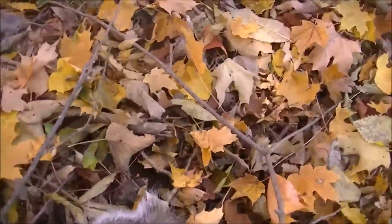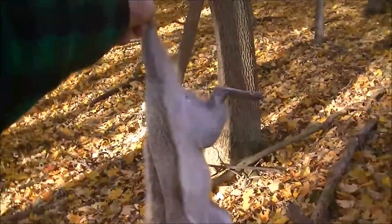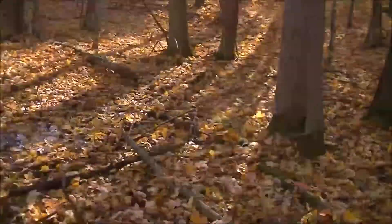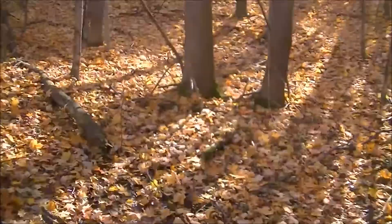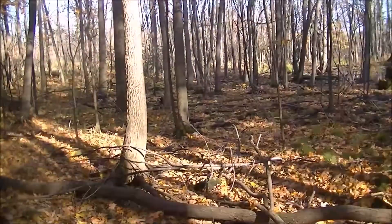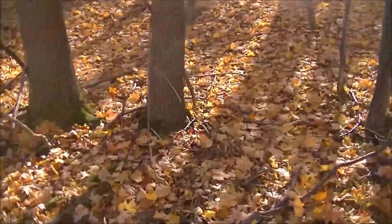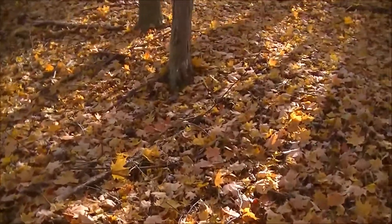He's a little bigger one — nice squirrel. That's three for the day. The limit here in Vermont is four, so I may be limited out shortly, which is all right. We'll go back up where the others are and get them skinned. The quicker you skin them after you shoot them, the easier it is.